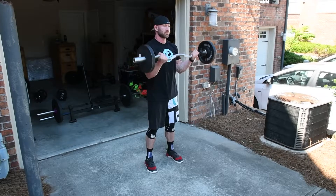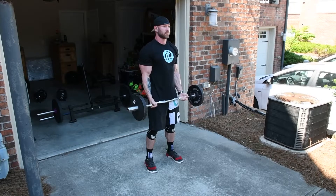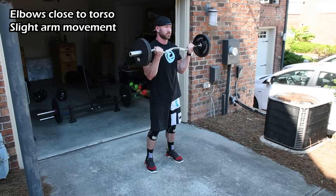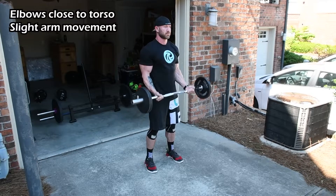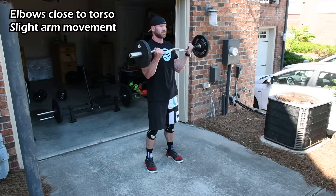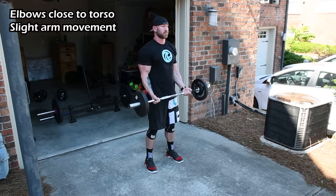Let's go over a few technique tips so you can get the most out of this exercise. First, you'll want to keep elbows close to your torso, but allow a small bit of forward motion at the upper arms during the exercise itself. Most people feel the need to keep the elbows pinned to the sides, but this actually prevents you from getting a full contraction of the bicep. Make sure to actively squeeze at the top of the rep to maximally stimulate the bicep.